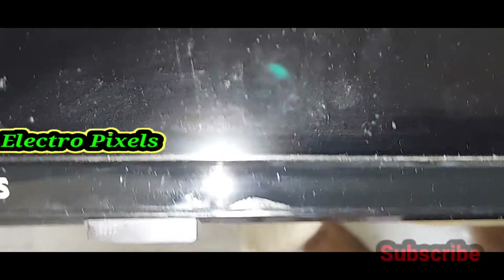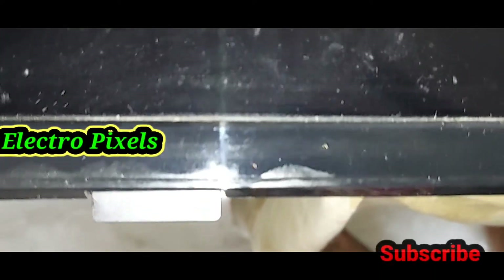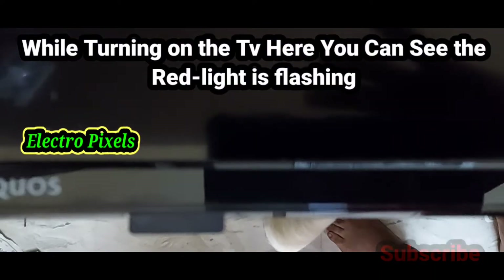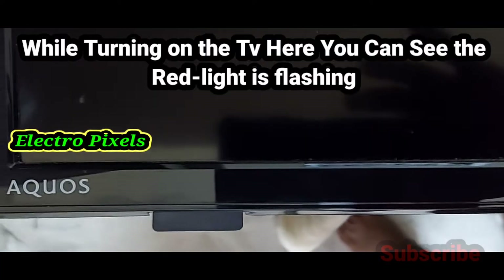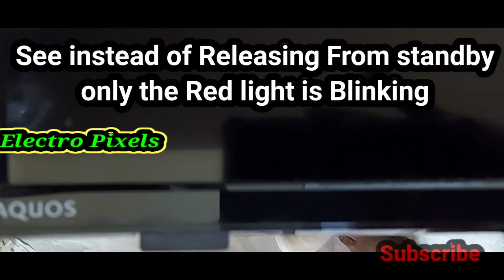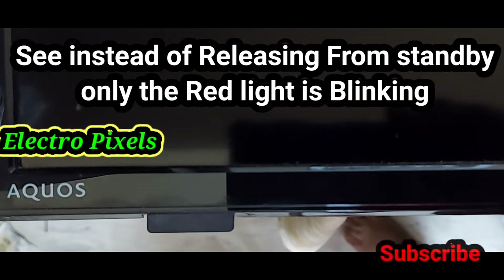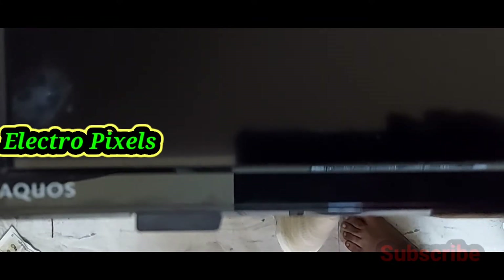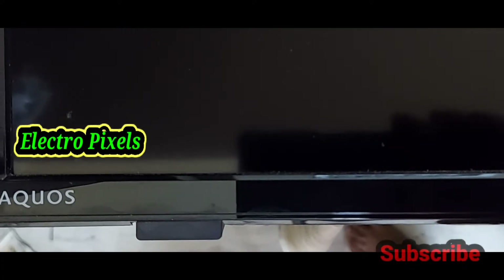Here you can see the model number of the TV. While turning on the TV, here you can see the red light is flashing. Instead of releasing from standby, only the red light is blinking. It is a software related issue.